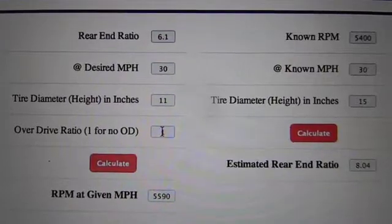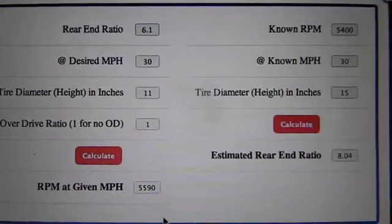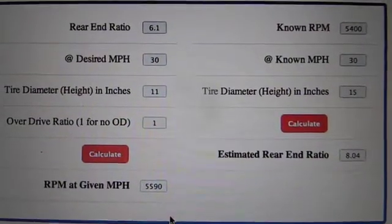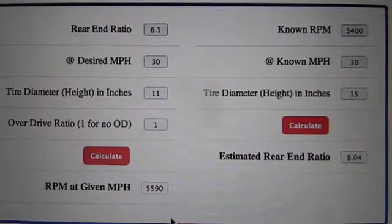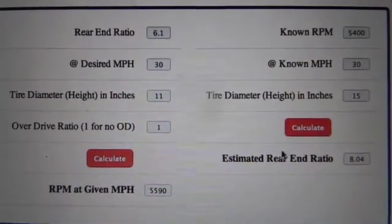You can type in your overdrive in this one — if you have an overdrive that's 0.75 to 1 or whatever it is — and do all your calculations. I find it interesting; it's easier than doing it on a piece of paper, I can tell you that. And we can play with it from here — probably the easiest way to play with it.